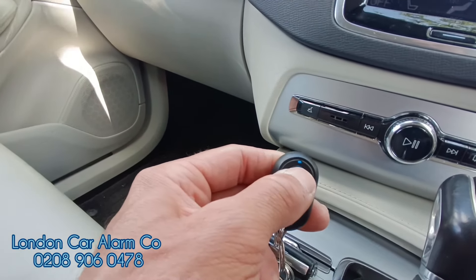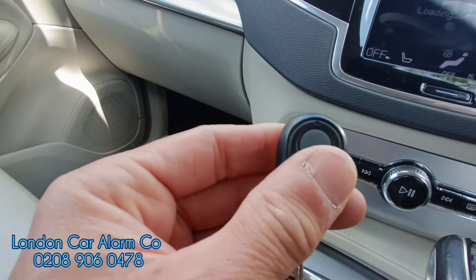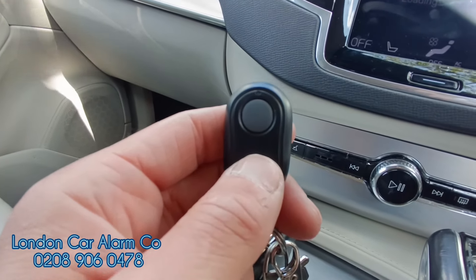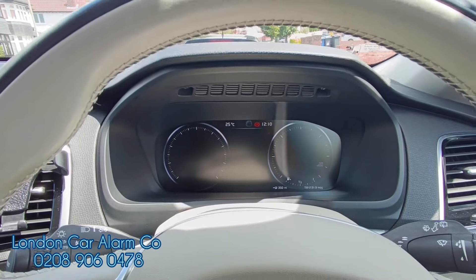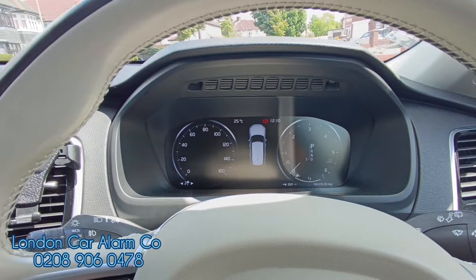To set it that way, just put your finger on the key and wait till it starts flashing rapidly — there you go — then let go. You'll see every 10 seconds it will start to flash. Watch carefully — there it is, every 10 seconds flashing. So you don't have to press any buttons, just jump in, put on the brake and start it.